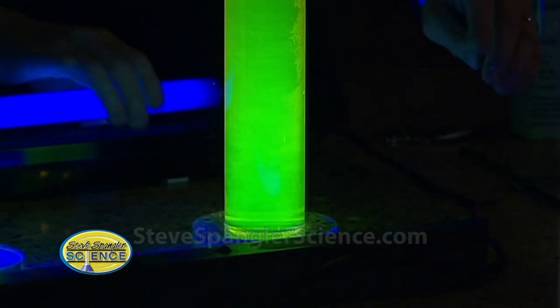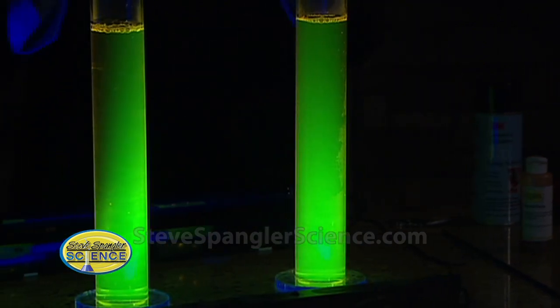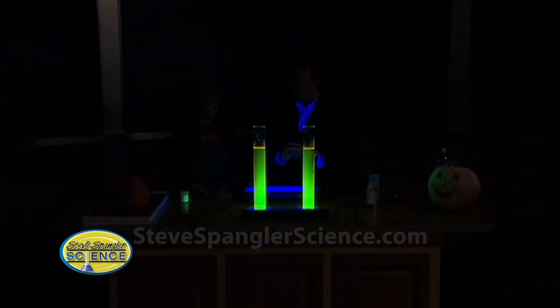If you turn off the black light — if I flip off this black light — it doesn't continue to glow. But turn it back on again and it will glow. The material is called atomic glow, and at the end we'll put all the sources up on the website so you can find it.